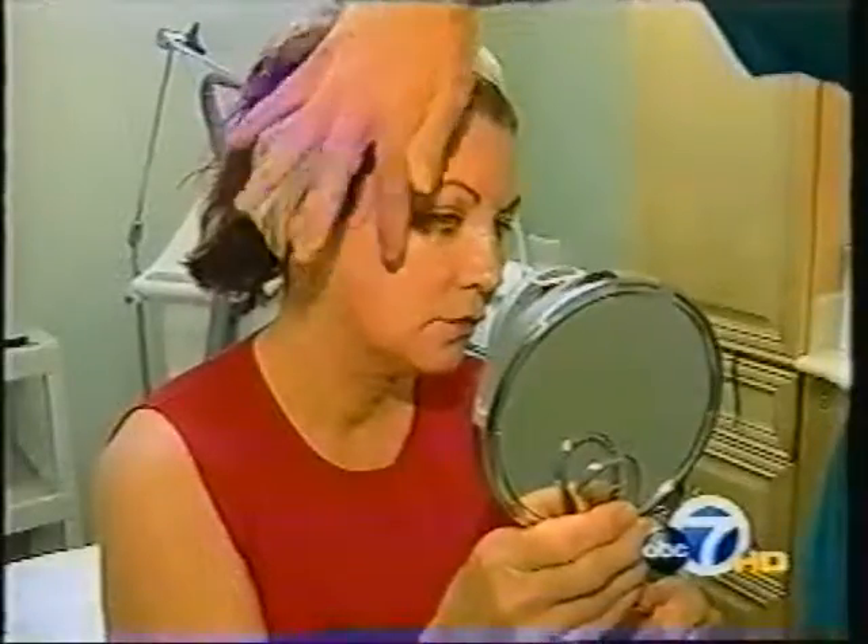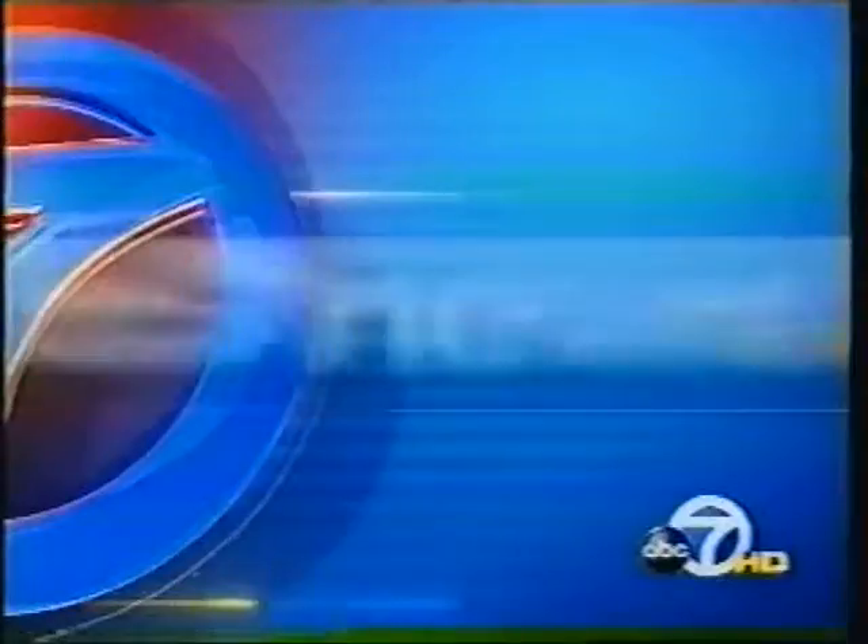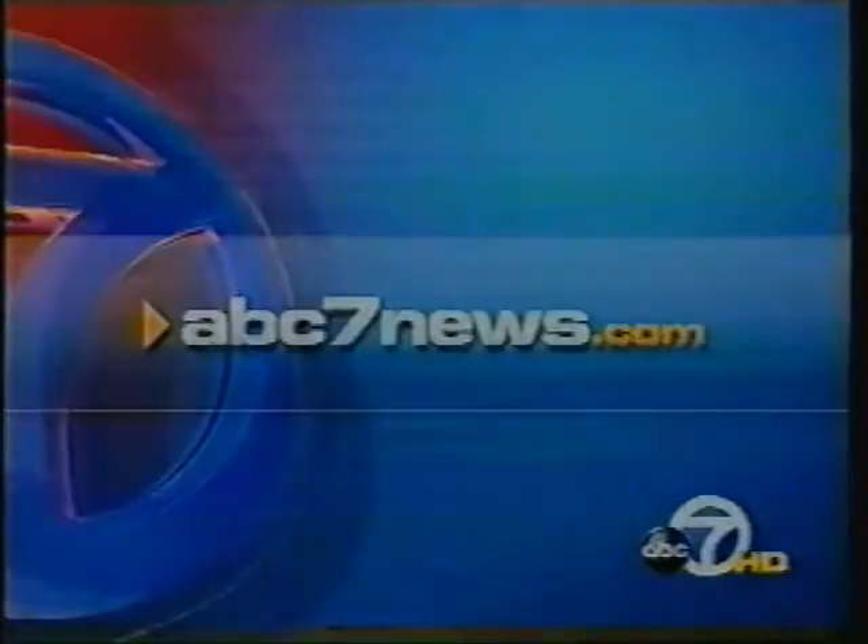Carolyn Johnson, ABC 7 News. We have a link to the doctor and more information about the Pallone procedure on our website. Just go to abc7news.com and look under quick links for Drive to Discover.